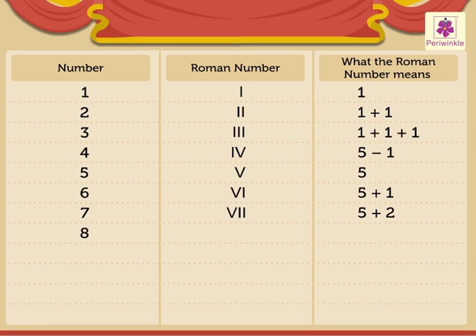8 is written as VIII, it means 5 plus 3. 9 is written as IX, it means 10 minus 1. 10 is written as X.